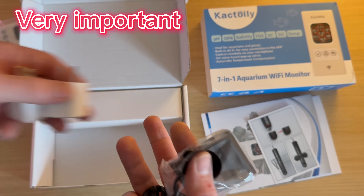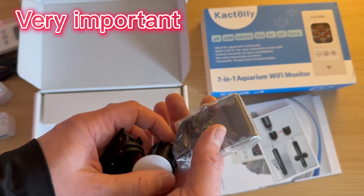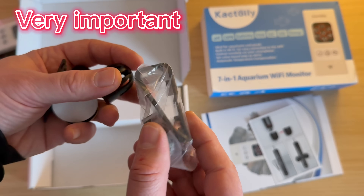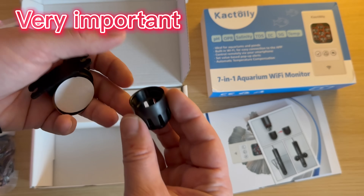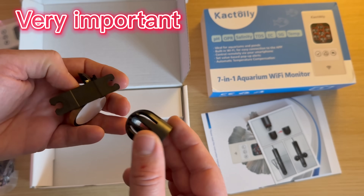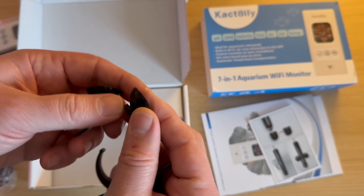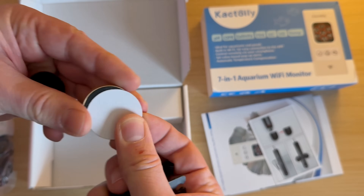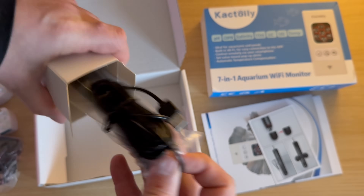The Cactoily Smart 7-in-1 Aquarium Wi-Fi Monitor is ready to use. It does not need to be calibrated, set up, or anything else before use, as is done with other similar products from other brands. If you are picky and think you know better how to calibrate the pH probe, you can always do that.